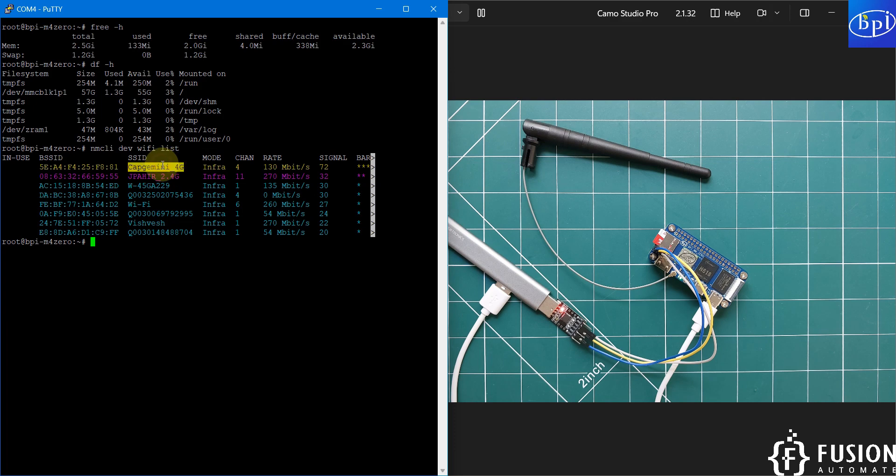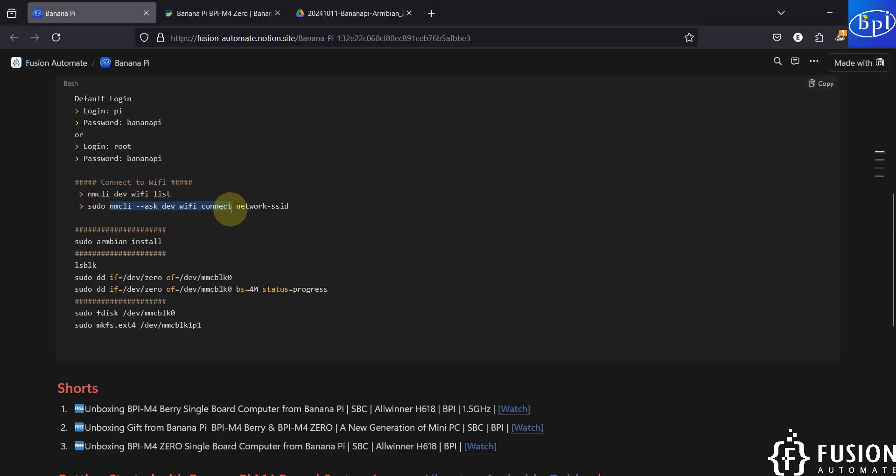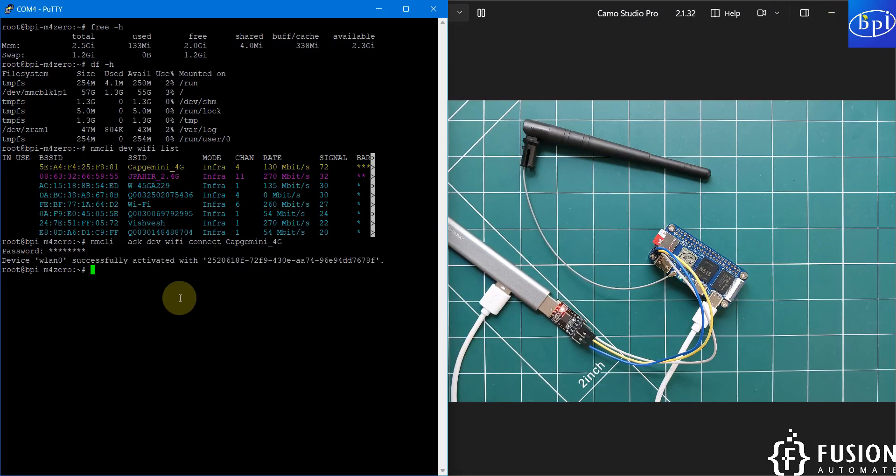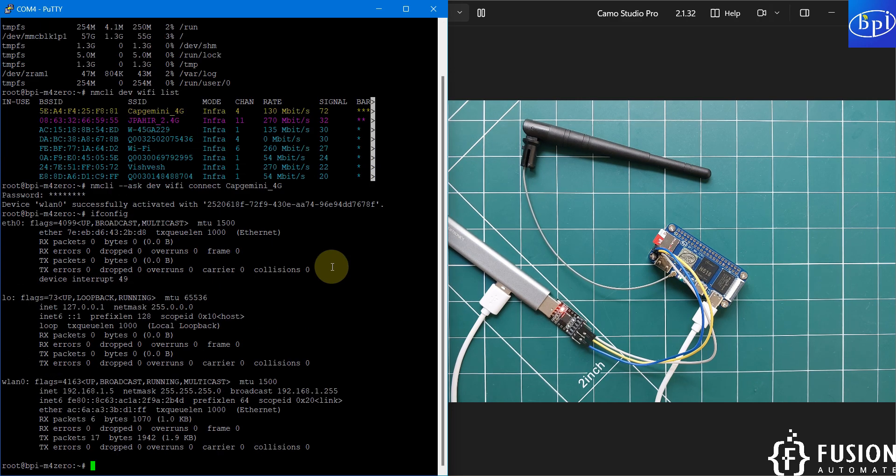To connect to the network — in this case 'capgmini_4g' — paste the connection command, append the SSID at the end, and provide the Wi-Fi password when prompted. After a moment you will see 'Device wlan0 successfully activated.' Run `ifconfig` to get the IP address; the wlan0 interface shows the assigned IP address for the Banana Pi M40.